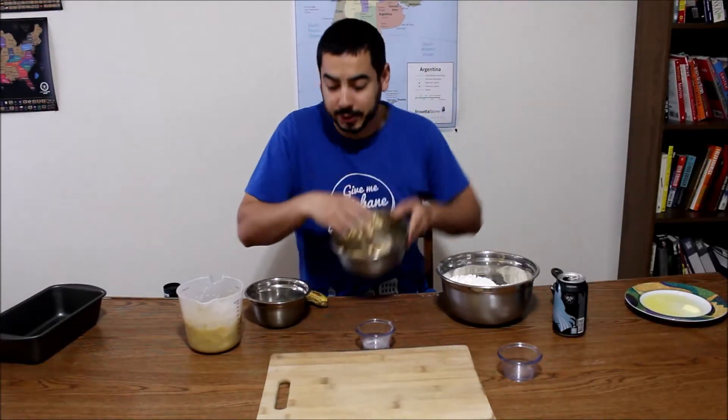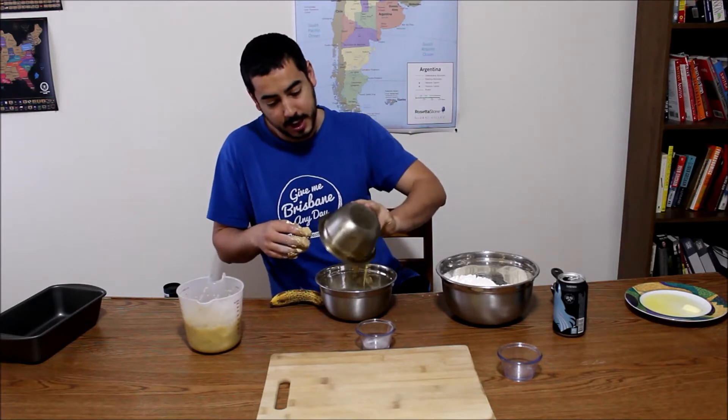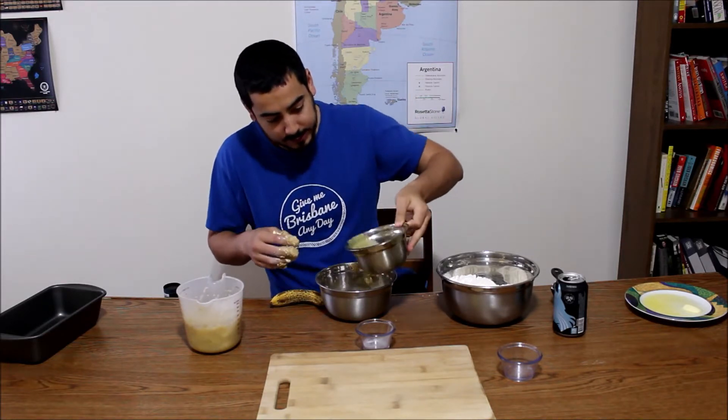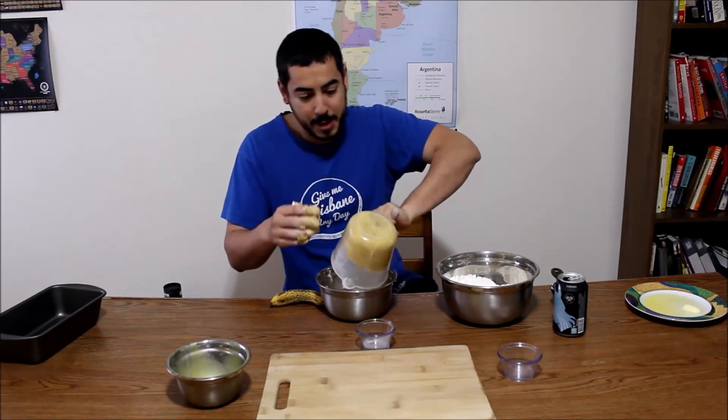Once it has kind of a creamy consistency, you want to add the egg and all your mashed bananas. Bananas!